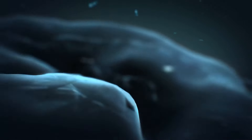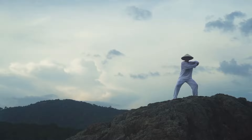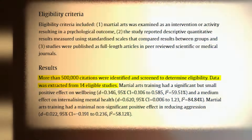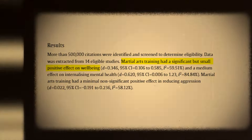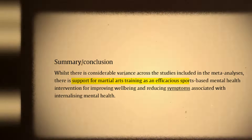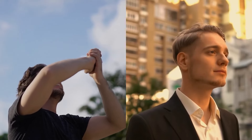Psychological resilience. Let's journey into the mind with a spotlight on a powerful mental health intervention. This exercise, along with its scientific aspects, is also loaded with a rich history of martial arts and relaxation. A systematic review and meta-analysis examining 14 studies and over 500,000 citations found that martial arts training showed a significant positive effect on well-being and a medium effect on internalizing mental health. The overall results strongly support martial arts training as an effective approach for mental health improvement. In essence, the horse stance is more than a workout — it's a proven path to enhancing mental health and general well-being.